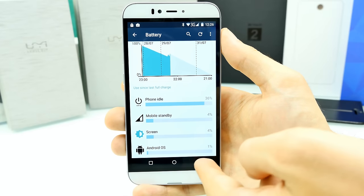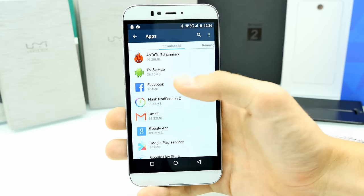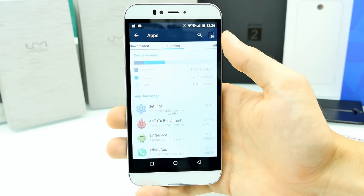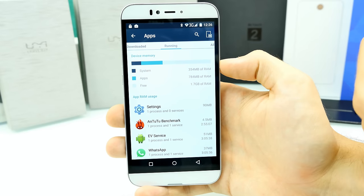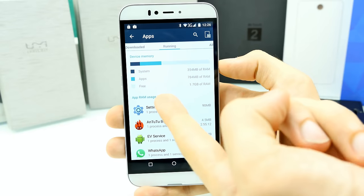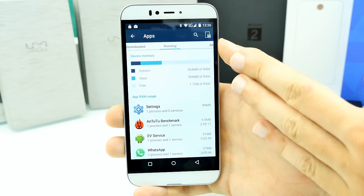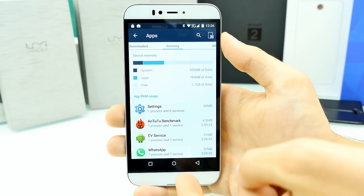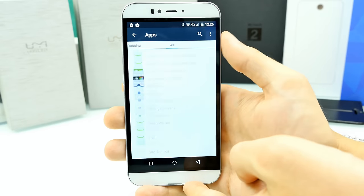Looking at running apps and memory, the phone comes with 3GB of RAM. The system UI and background processes consume over 1.1GB, leaving around 1.7GB free. The actual usable RAM is about 2.85GB, not the full 3GB, which is normal. What I really like about the system UI is that it's completely clean — no bloatware pre-installed by UMI, which is a good thing.